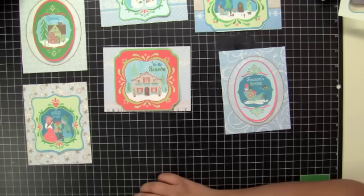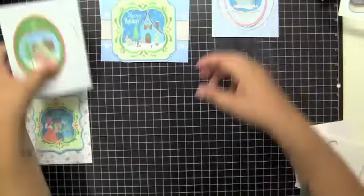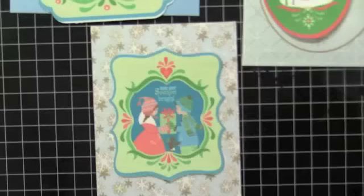Now I have all the cards that I need for my background. I'm just going to pop all of the cards up with these foam dots that I got at the 99 cent store.